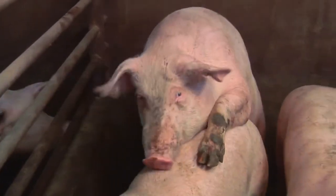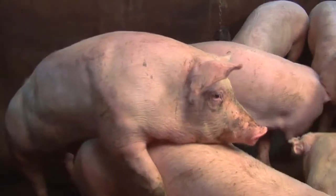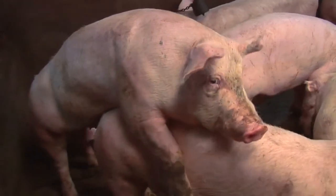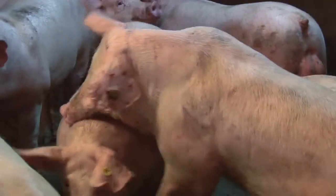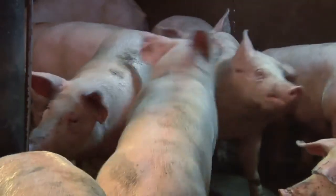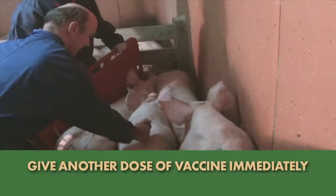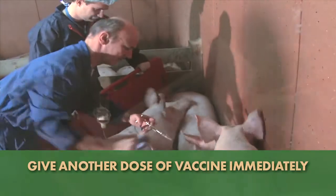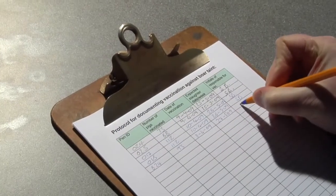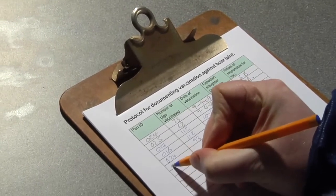In this case, a whole pen was accidentally overlooked and not vaccinated on time. The pigs exhibit typical boar-like behaviour such as aggression and mounting, which is what you would expect to see in production systems that raise intact males to this age and weight. All these pigs should be immediately vaccinated and sent to slaughter four weeks later. In this situation, documentation procedures should also be reviewed and improved if necessary.